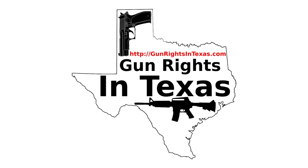The Gun Rights in Texas podcast has a social media presence. You can like it on Facebook, follow it on Twitter, circle it on Google+, and follow it on Instagram. With all those options, let's get social.